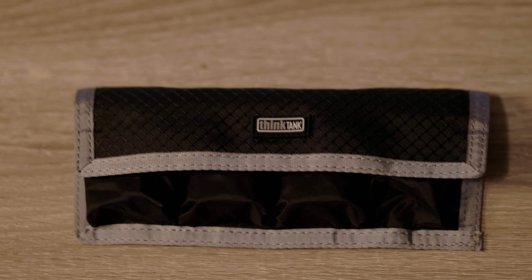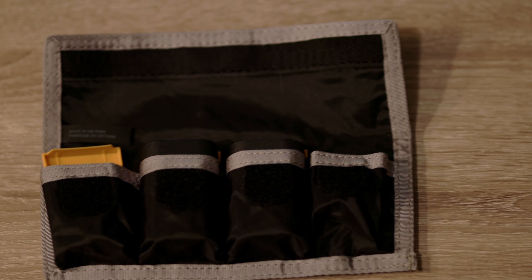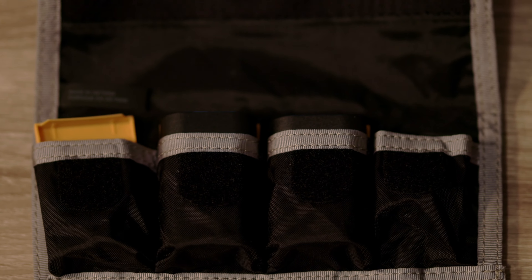I also recommend carrying a Think Tank battery holder. It's a very simple, easy thing — it holds four batteries and is a convenient way to stack them in your bag. I think it's about $30 Canadian. Nothing better than the Think Tank for carrying your batteries on the go.